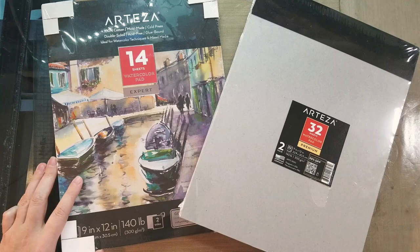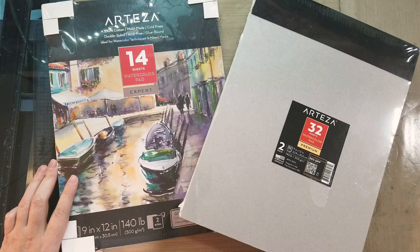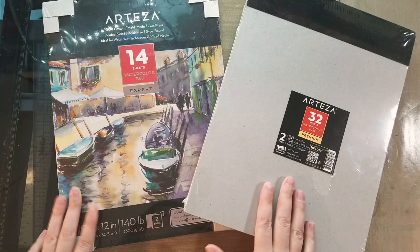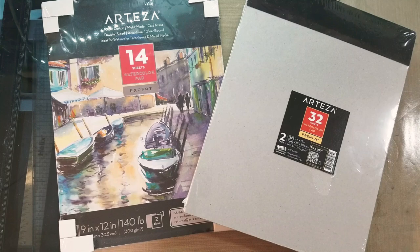I want to point out I've tried Arteza products in the past and I'm not that impressed with their quality. I have an unboxing swatch review of the Arteza watercolors you can check out. Those are the tube watercolors. I really didn't like the tubes — they remind me a lot of Reeves watercolors. I'm caveating that because I might not like these. They didn't ask me to review these; my viewers did, and I'm always honest with you guys.